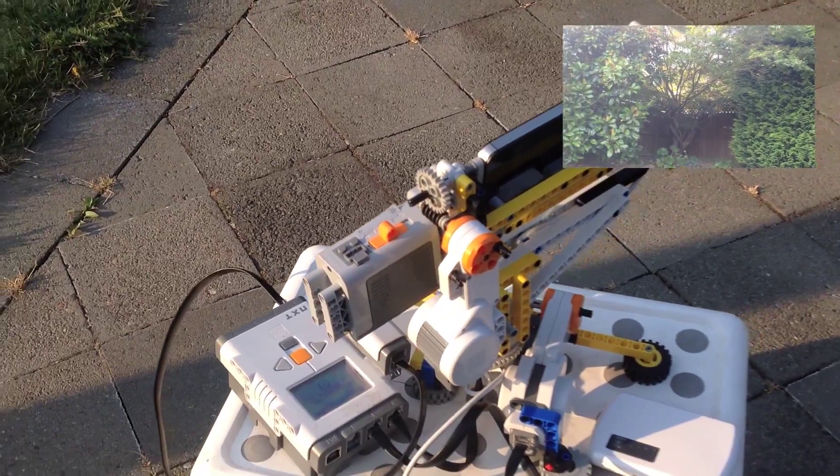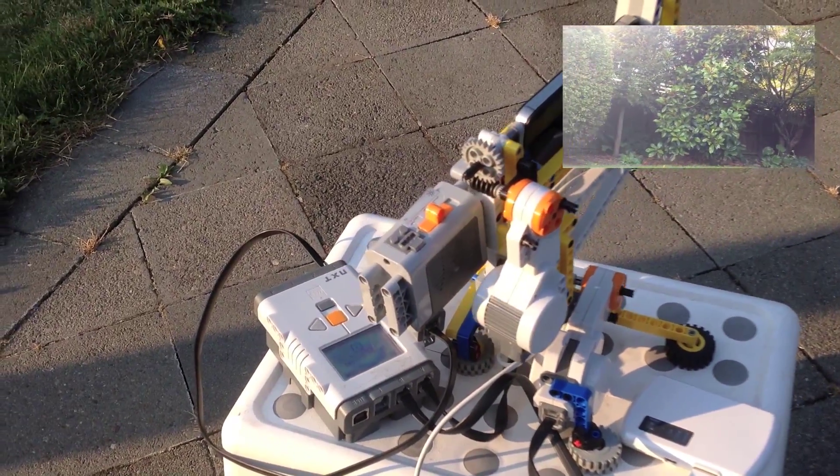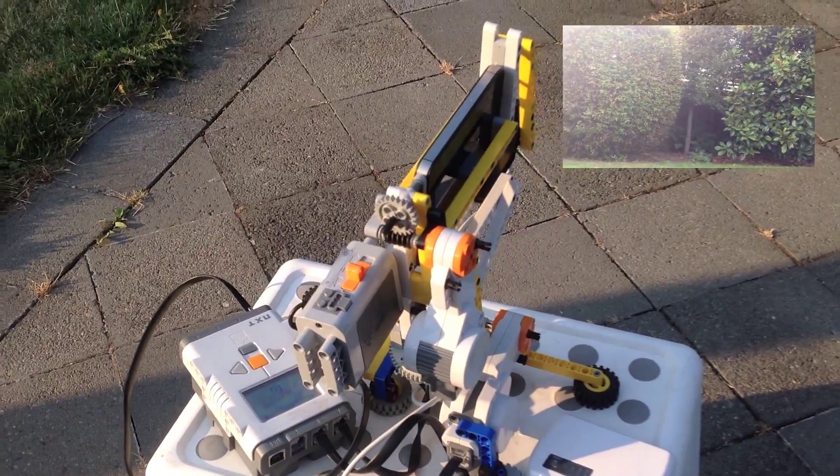I've also added a battery pack on the sides as a counterweight, so that the whole thing becomes more stable.